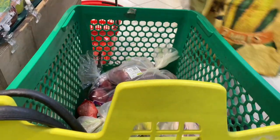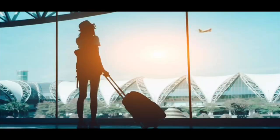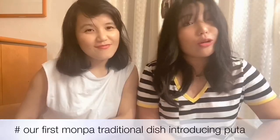Today we are going to do a Monpa dish blog series where we are going to cook, one by one, all our local real meat dishes, which are very unknown to the world. Because we cannot travel, as we all know, due to Covid-19, we have decided that we will do a cooking blog. We are not great cooks, so we hope you will like it. Today is our first video of this cooking series.